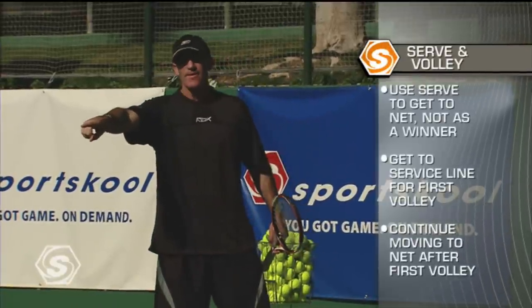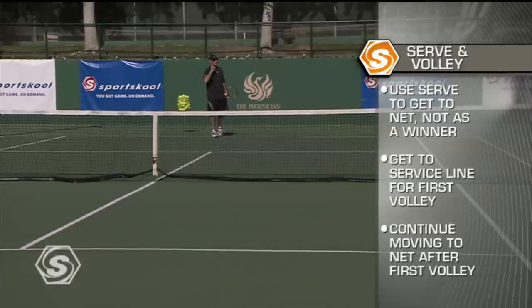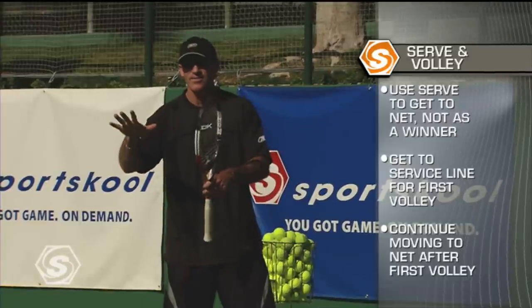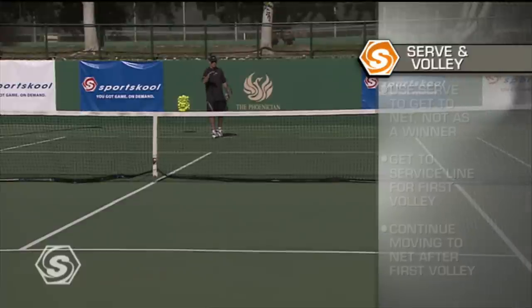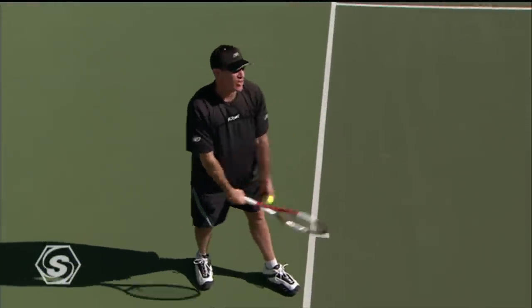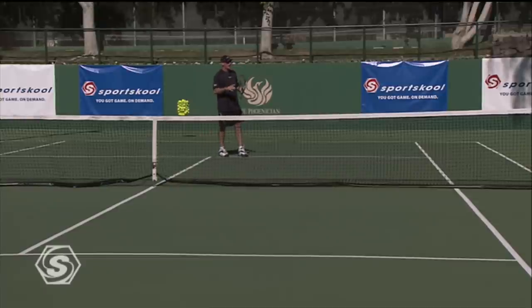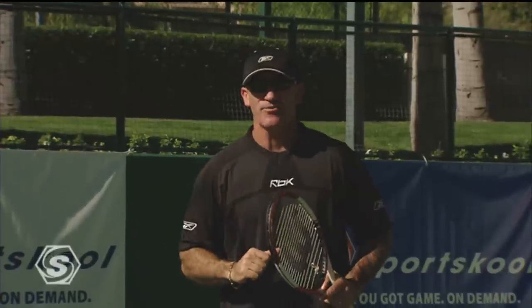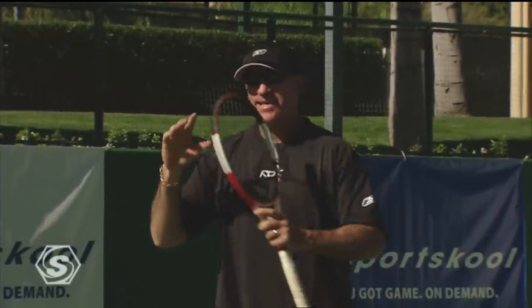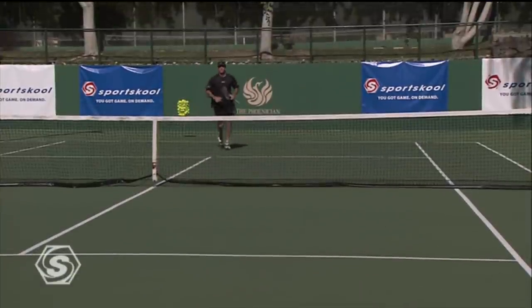Don't serve and then walk or jog to the net — serve and explode to the net. The closer you are to the service line, the easier the position you're in for volleying. And remember, you're not volleying before you serve. A lot of people serve and volley and want to volley before they serve. Serve first, then move to the net. The biggest mistake people make on the serve and volley is thinking about volleying first. Serve first and get to the net as fast as you can — there's no time for walking.